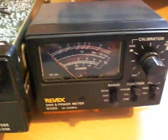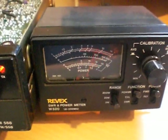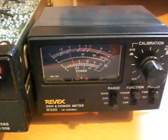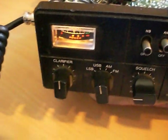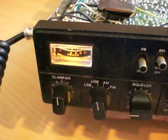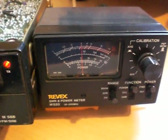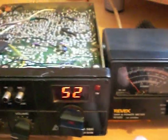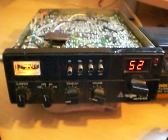We're now going to go over to USB. With audio — just under 20 watts. But there we go — that's the MOSFET conversion for a Cybernet Multimode export radio.